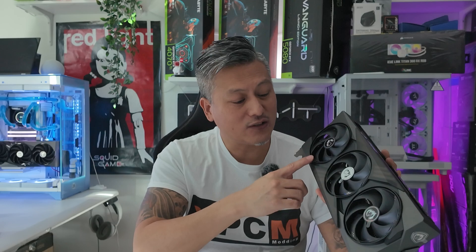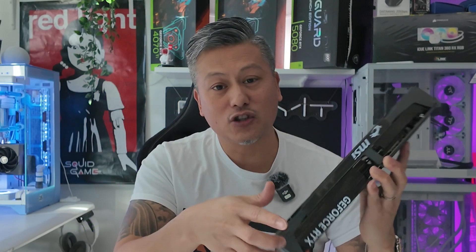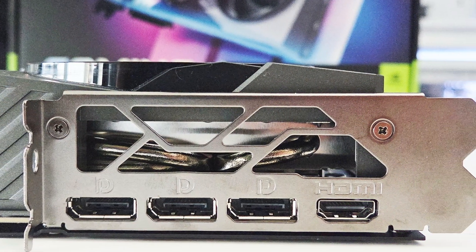For cooling, it comes with MSI's Tri-Frozer 4 thermal design, which includes the Stormforce cooling fans, core heatpipes, and a solid metal backplate. Video outputs include 3x DisplayPort 2.1B and 1x HDMI 2.1B, giving you a maximum resolution of 4K at 480Hz or 8K at 120Hz.